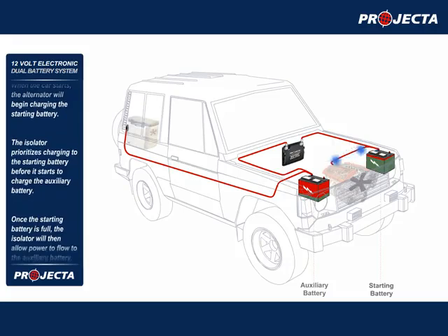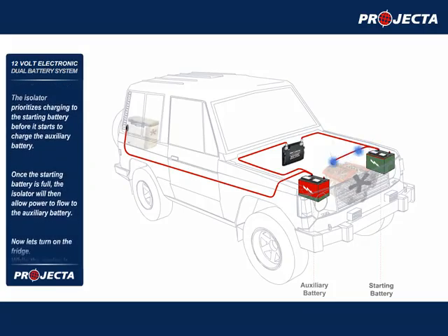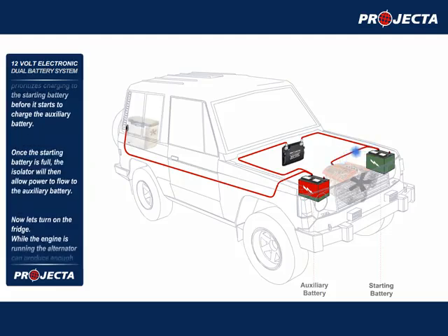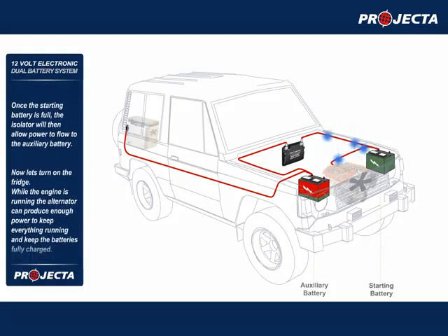The isolator prioritizes charging to the starting battery before it starts to charge the auxiliary battery. Once the starting battery is full, the isolator will then allow power to flow to the auxiliary battery.